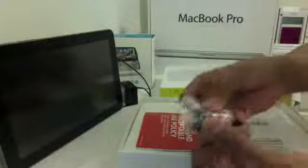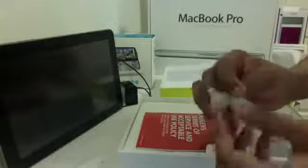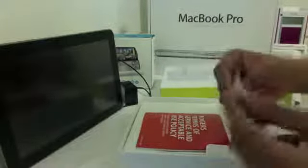Now let's take a look at what's inside the box. We have a couple of earbuds here — they gave me four sizes.